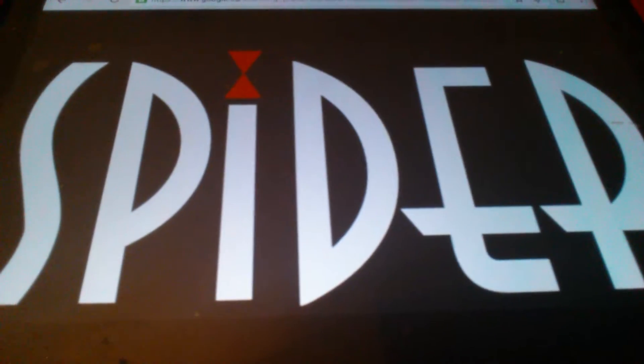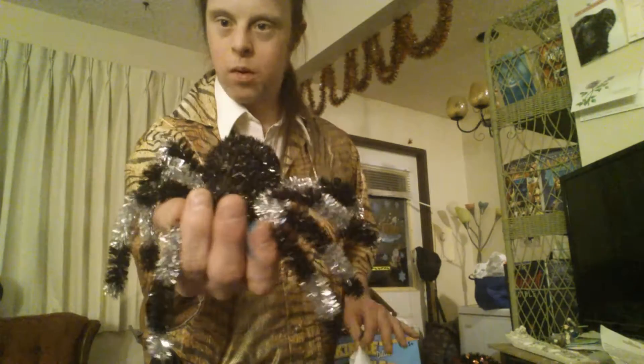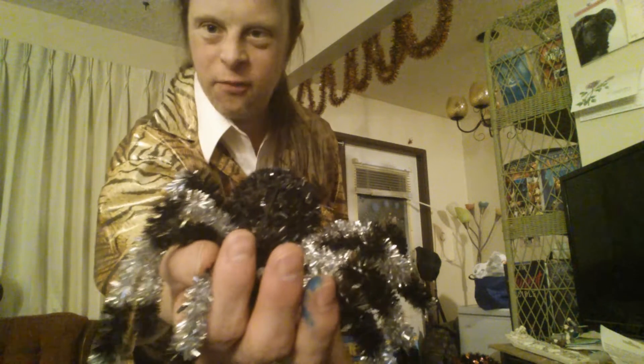In this video, I'm going to be showing you the spider growing prank. As you can see, I've got a small spider here. I'm going to place this into my hand, place the cloth on — and grow that spider.